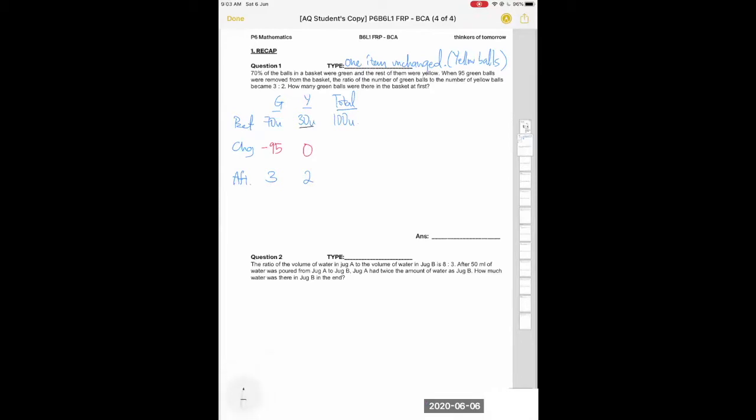You need to make the number of yellow units the same across before and after. To do that, you keep 30 units for yellow and multiply by 15. If you do that to yellow, you must do that to green as well to maintain the ratio of 3 to 2, giving you 45 units for green after.